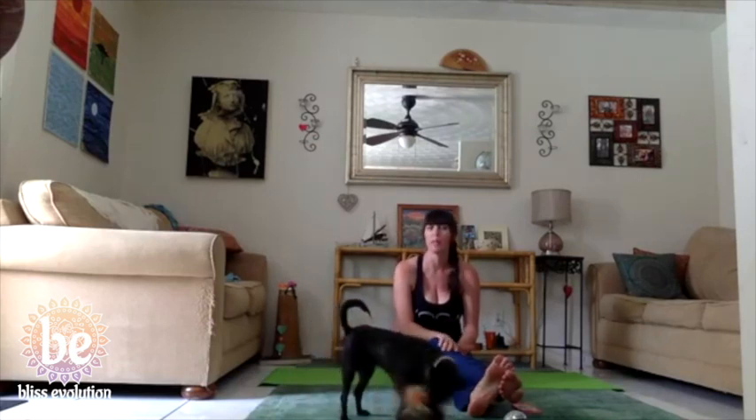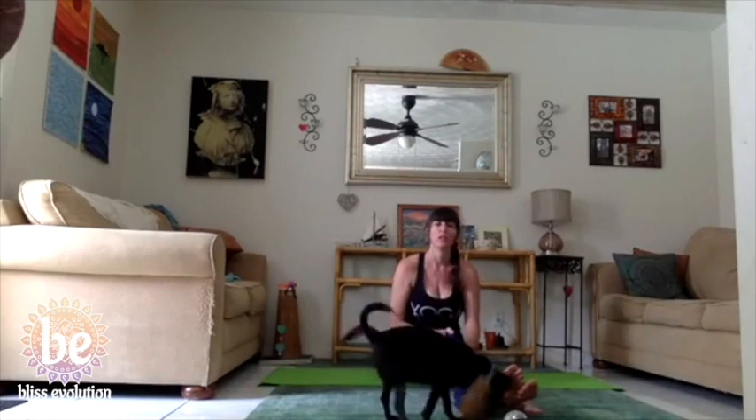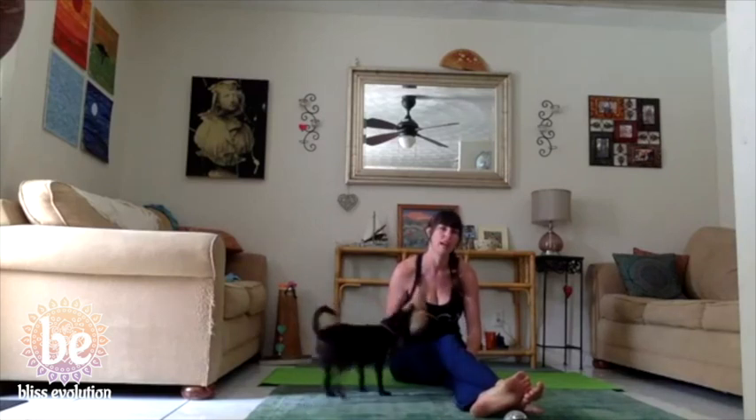As always with our gentle yoga classes, this is all about doing something that feels good. It's a nice break in the middle of the day to help you feel better rather than worse. We don't want to exacerbate injury, we don't want to cause injury. Listen to your body throughout our practice. If something's not feeling right, tweak it. If a pose doesn't work for your body, try something else. Let's get started — we're going to start in savasana.